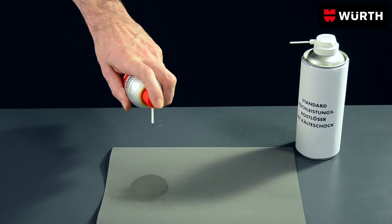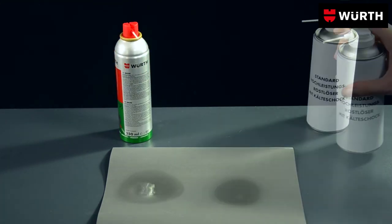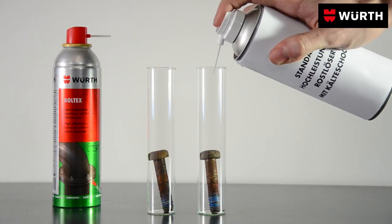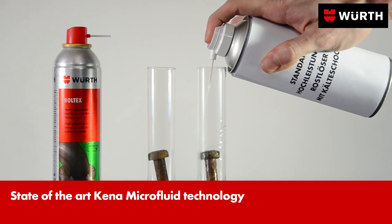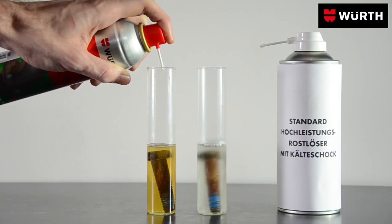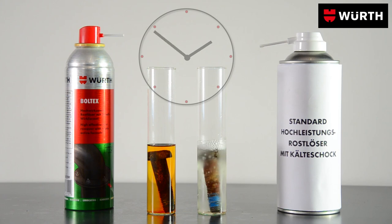Due to its high penetration ability, it seeps into the smallest cracks. Boldtex works with gentle ingredients and no mineral oils, yet it still reliably dissolves rusted joints and removes rust film and rust spots.